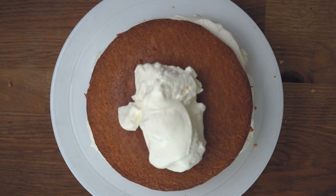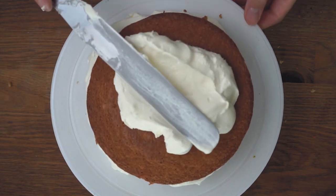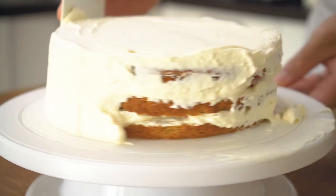Next, we'll coat the whole cake in whipped cream using the spatula and the cake smoother. I would admit this takes a little bit of practice, but remember it doesn't always have to look perfect, because it will still taste amazing at the end of the day.